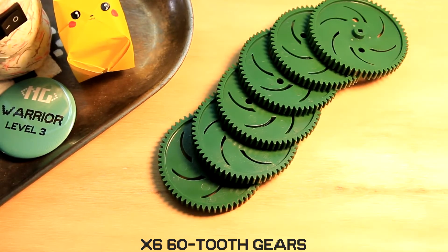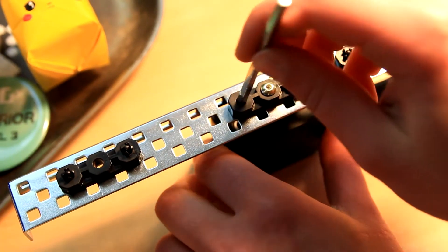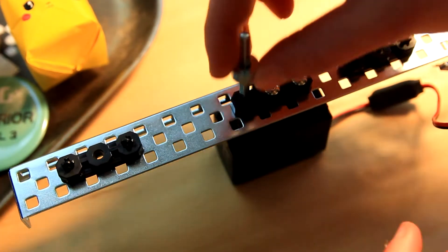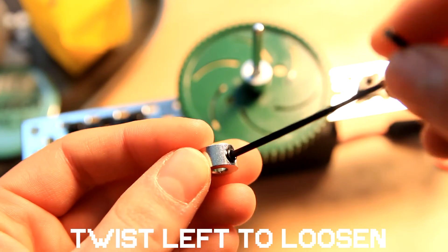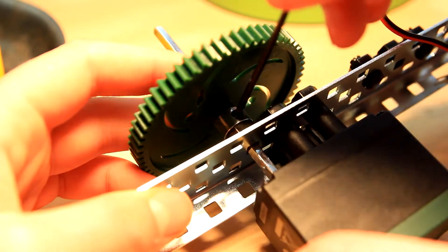For this step you're gonna need six 60-tooth gears, six 3-inch shafts, and twelve shaft collars. Starting with the left, slide a shaft into the small hole of the motor, slide a shaft collar on there — which may need to be loosened to slide on — then you're gonna slide your gear on, and then another shaft collar. Tighten the shaft collars by screwing in the little set screw.